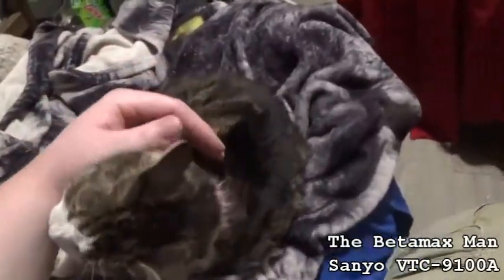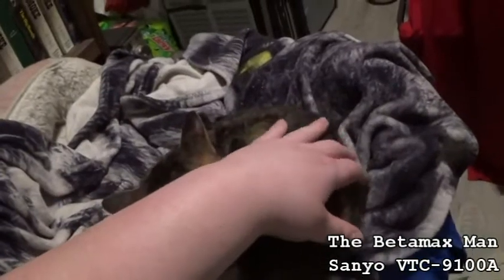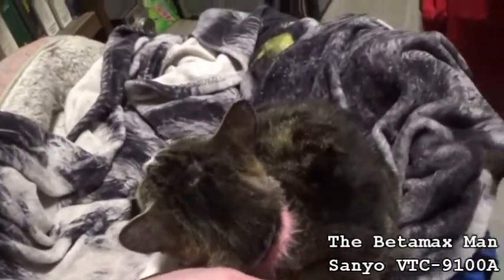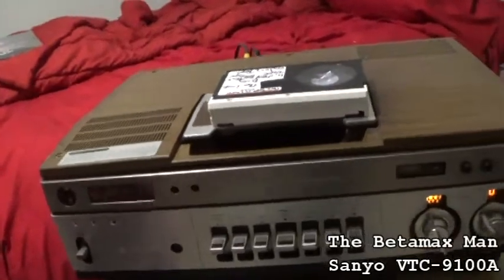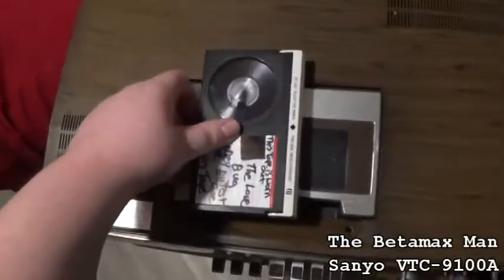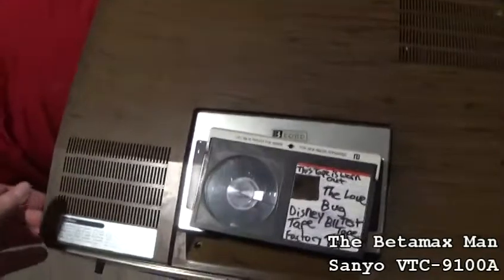Let's take a look at it — me and the Betamax Kitty here. We're going to enjoy working on this thing. I had a friend of mine, Anthony, a few months ago who said he'd like to see me repair a vintage machine with the piano keys. Well, he's going to get his wish because we are going to work on this.